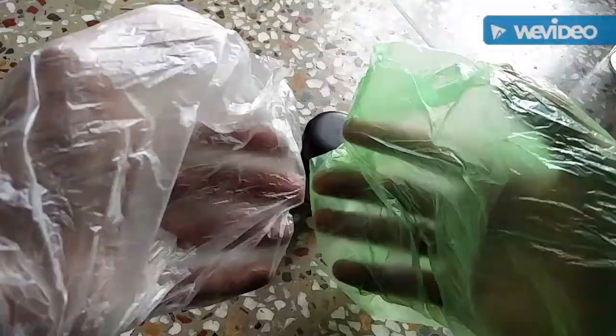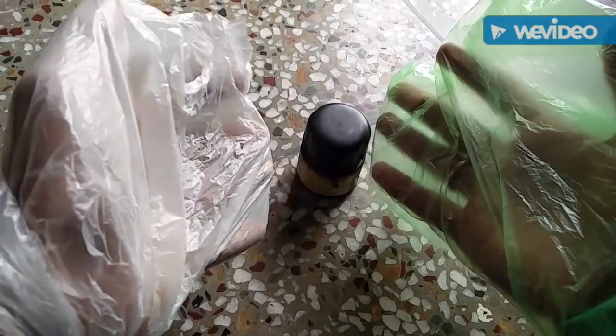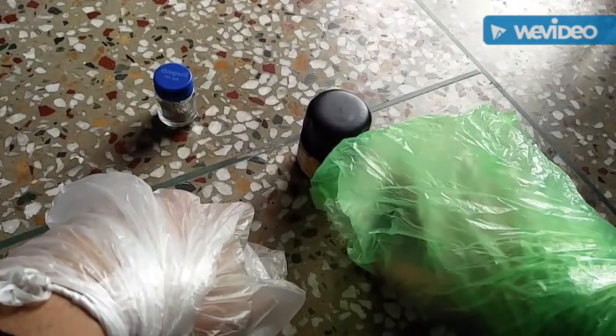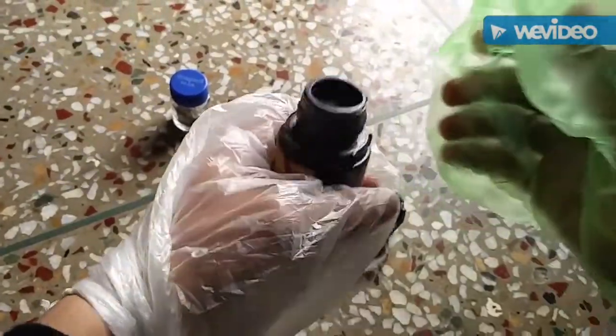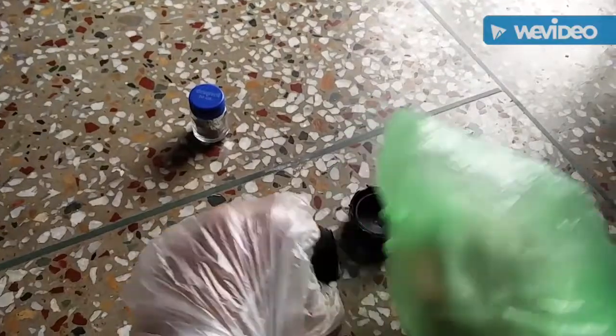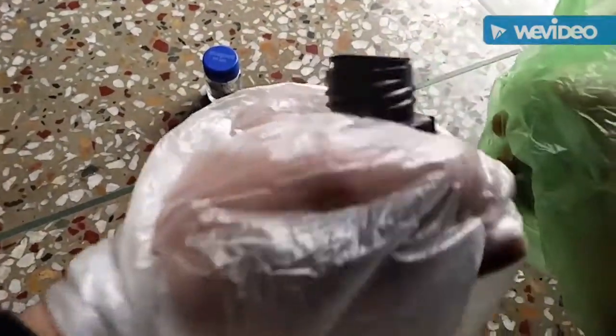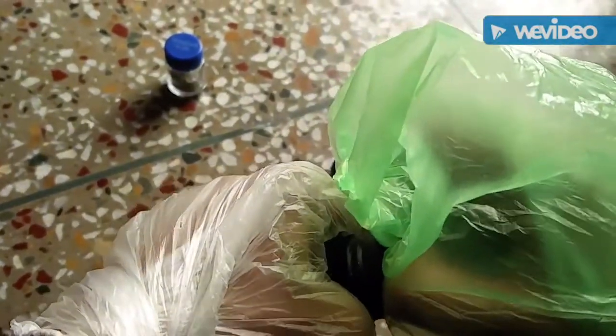So let's get started. You might want to have some protection — this was the best I could get because I tore my gloves. Just open the silver nitrate container carefully and you'll see there's another cap that you have to lift. It is quite hard to take it off, and you want to do it slowly.